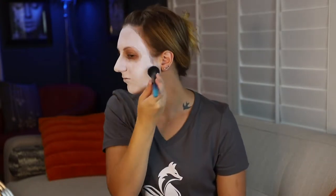Now that I have my face painted white, I'm going to go ahead and do the dark circles with Kat Von D's Everlasting Glimmer Veil — I'm going to use the color Reverb.